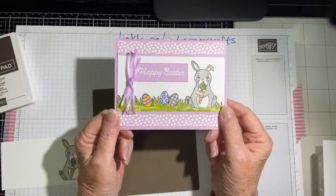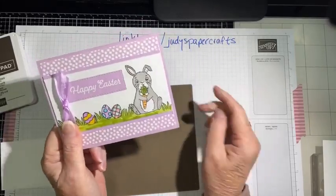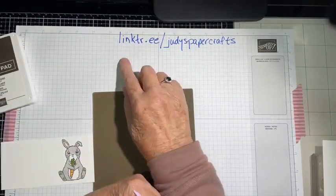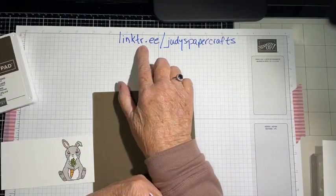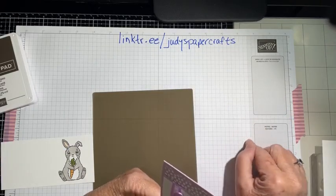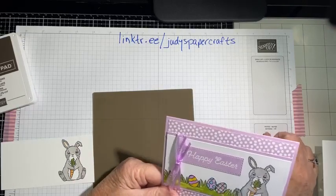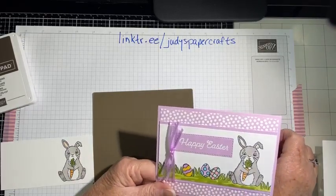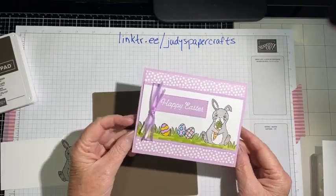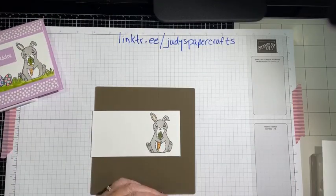Before I forget — to see the online exclusive products, go to my link tr.ee/judyspapercrafts. There are all kinds of links in there: upcoming classes, and a direct link to my online store where you can view the exclusive online products and everything else Stampin' Up has to offer. So we're going to make this card today — I've already stamped my bunny and colored him.